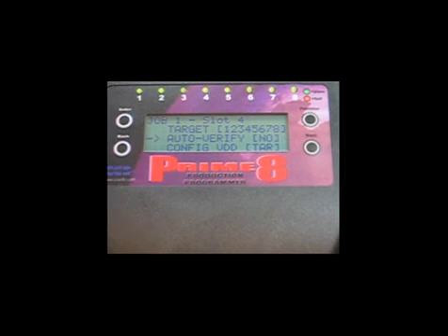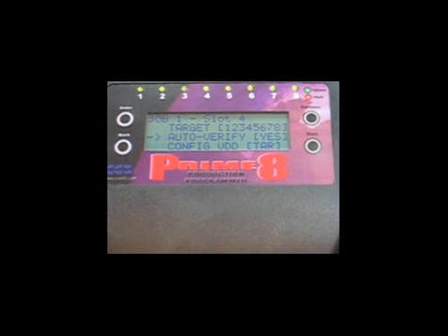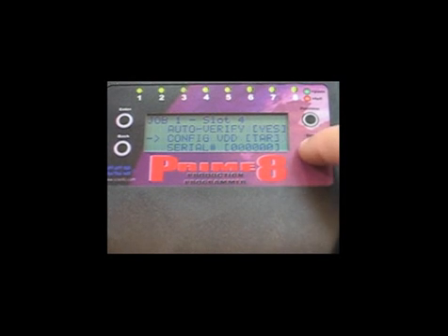Since we want to make sure that all of the target boards are programmed correctly, we will leave auto verify set to yes. Configure VDD is used to specify whether the target board will be powered from its own supply or if the Prime8 will generate power for programming. The LCD display is indicating that the target board will be using its own power supply.